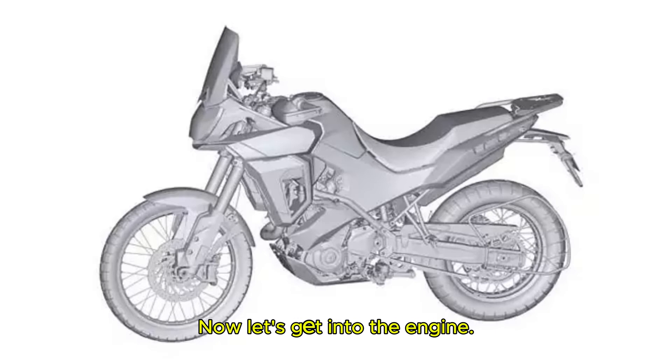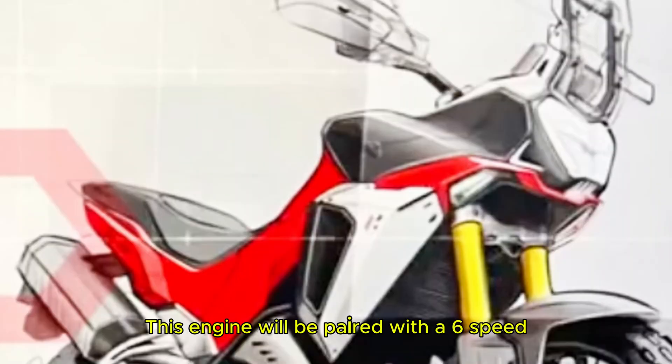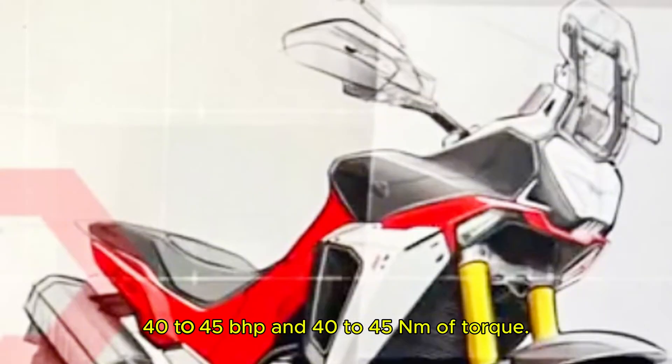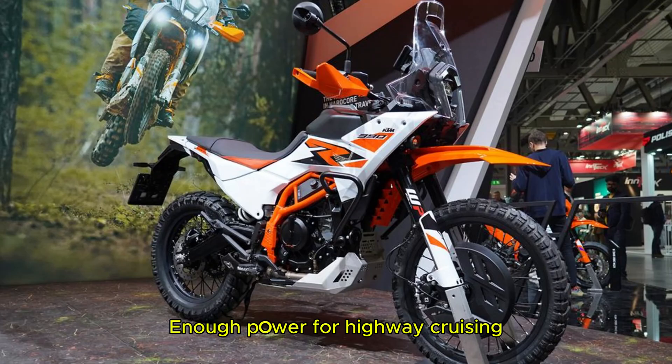Now let's get into the engine. The X-Pulse 421 will be powered by a 421cc single-cylinder liquid-cooled engine developed by Hero itself. This engine will be paired with a 6-speed gearbox, and while the official power figures are not confirmed yet, sources suggest that it could produce around 40-45 bhp and 40-45 Nm of torque. If these numbers turn out to be accurate, this bike will have enough power for highway cruising as well as off-road adventures.